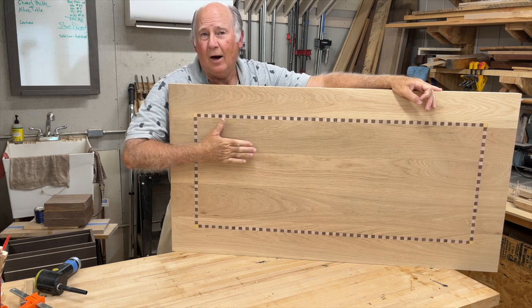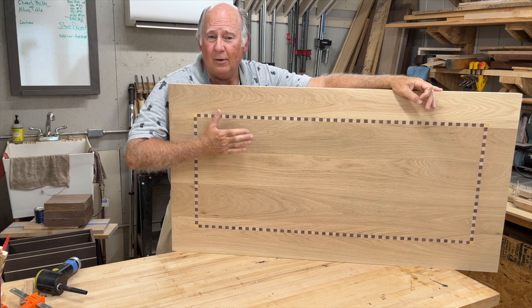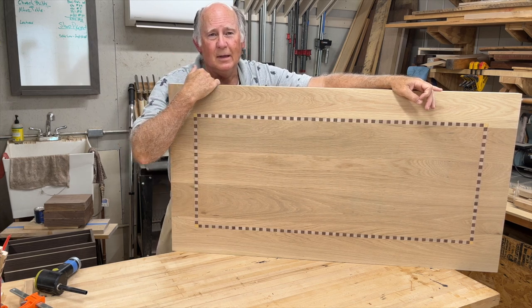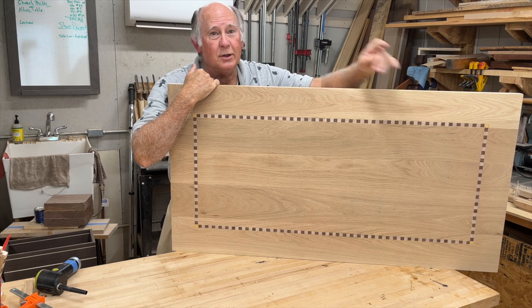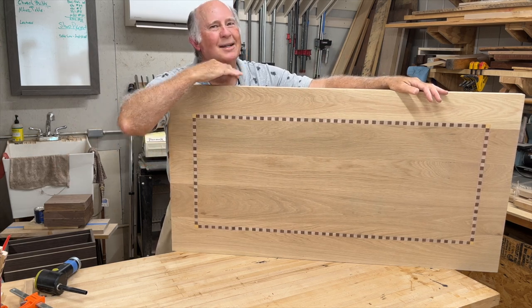With that, our inlay banding is done. If you liked our video on how to do the inlay banding, give us a thumbs up. If you want to see more of our projects, consider subscribing below, and as usual, come back and see me real soon.